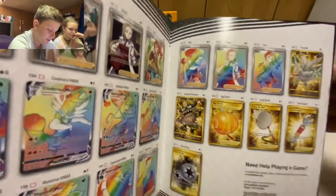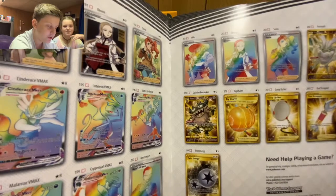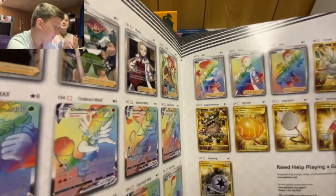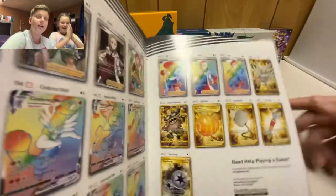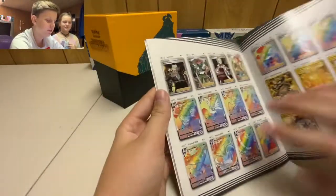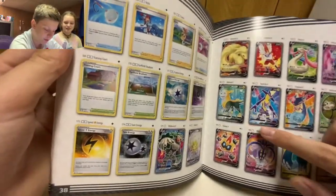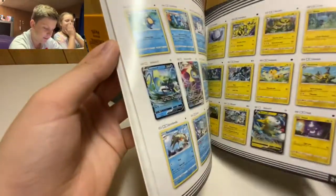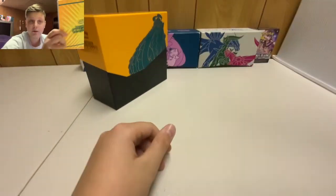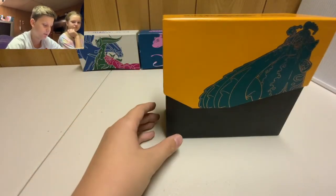Look at these golden secret rares — there's Ursa moth. Everybody cross your fingers and toes that we get one of those because that would be super sick. Like the video so you guys can send over good luck! Look at the full art Boltund and everything — that looks sick — and then the regular ones too. We're done with this so we set the guide and poster to the side.